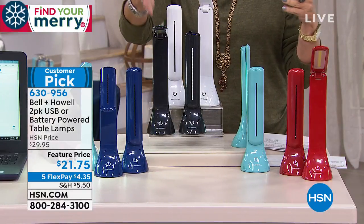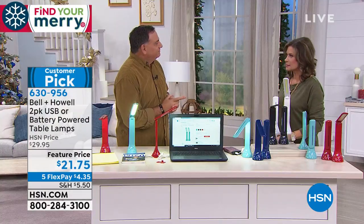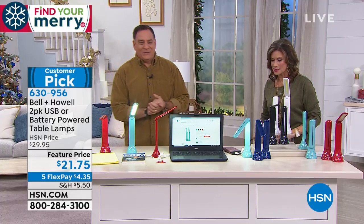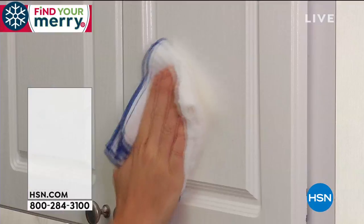The nice part is you could get lots of different colors and use them all through the house. Fabulous design — you have brought us some very, very clever things today. $21.75, you'll love having a few sets of these.